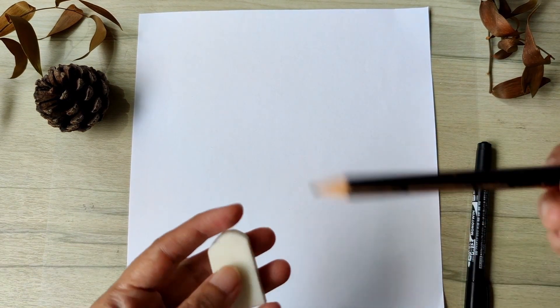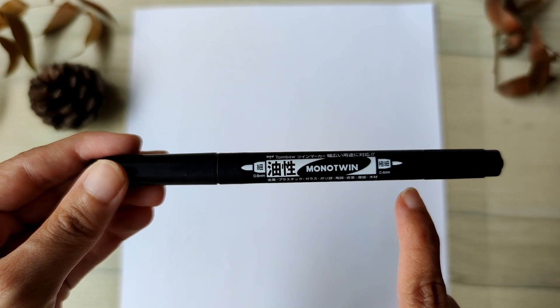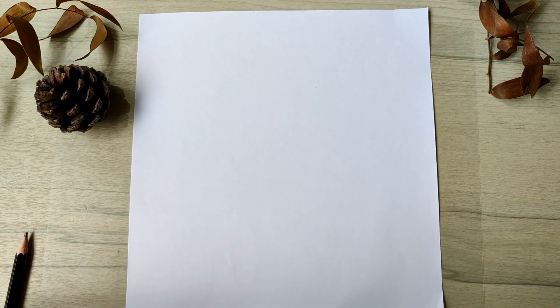Now prepare your drawing supplies — pencil and eraser. I'm also using the Tombow Mono Twin. It's such a convenient two-in-one option where the thicker pen is going to be used for the leaf stem and outline, and the thinner side for the leaf ribs.